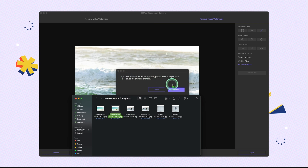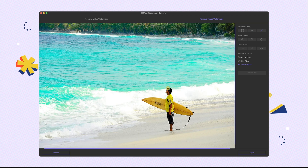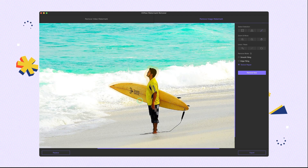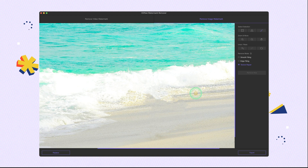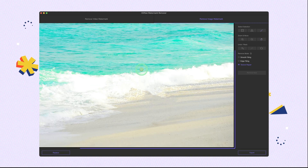We import the third image and quickly use the brush to select the man. The background is also quite complicated, so we need to use the texture repair feature, then click remove. The effect looks nice. If you're not satisfied with it, you can zoom in and keep repairing the small details.